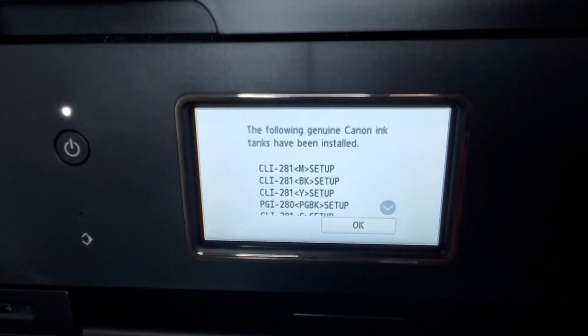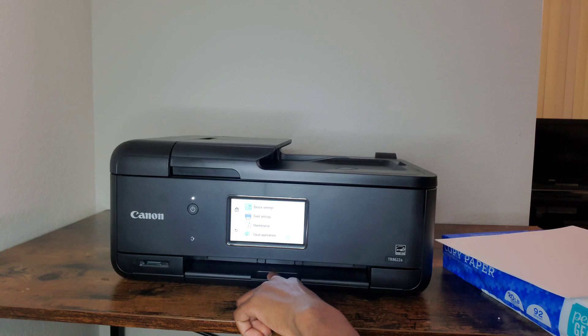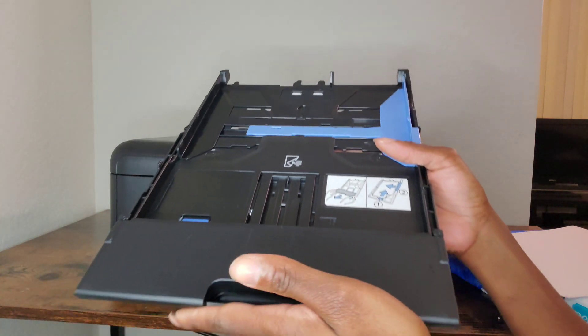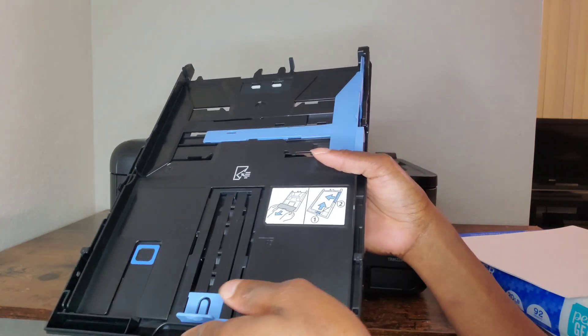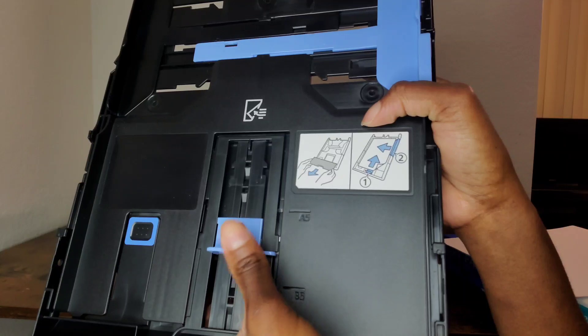Once you close the ink chamber it's going to tell you that it's been installed — press OK. The next thing you're going to do is align your printer paper. Insert your printer paper at the bottom cassette; you have to pull it out. Once you pull it out you will see the little blue pieces are for paper alignment — you can move them up or down, and the one at the bottom is for aligning the sides of the paper.